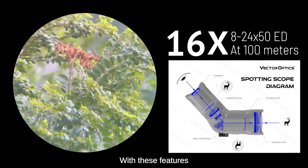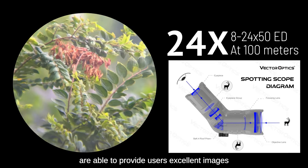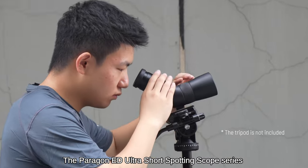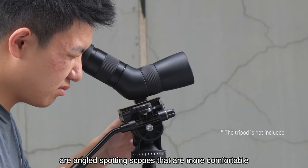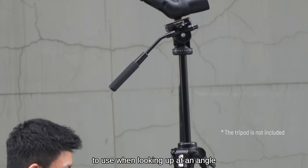With these features, Paragon ED Ultra Short Spotting Scopes are able to provide users with excellent images. The series are angled spotting scopes that are more comfortable to use when looking up at an angle.